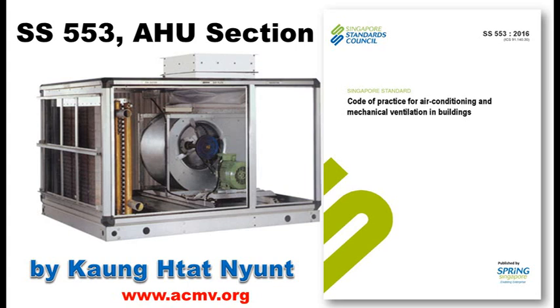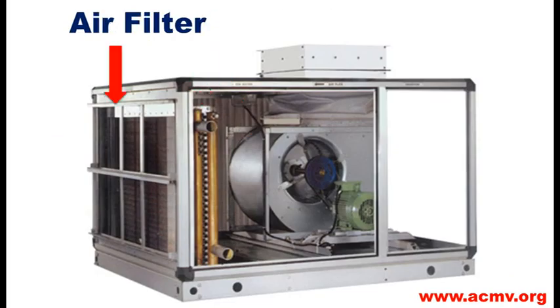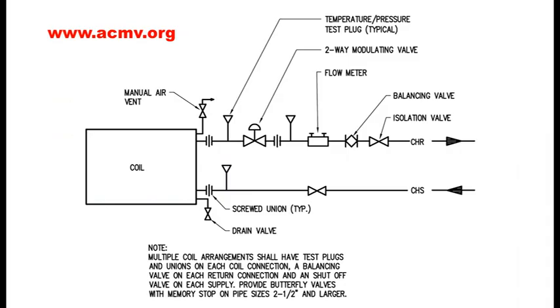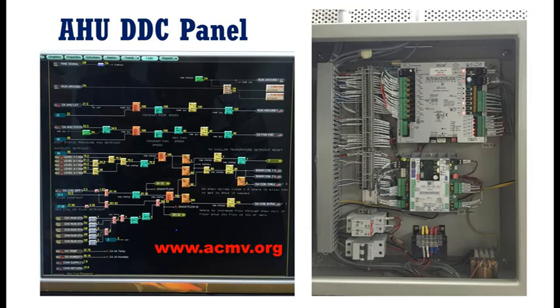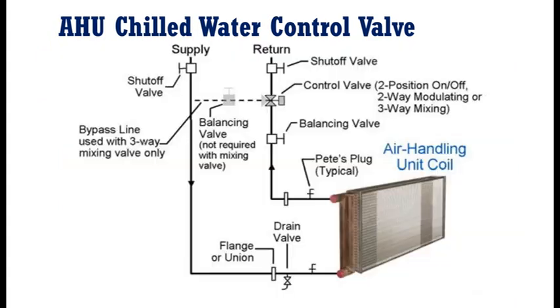SS-553 ACME go-to practice about ASU Handling Unit design HL2. The ASU has to control the device with the DC controller, temperature sensor, and ACME go-to.